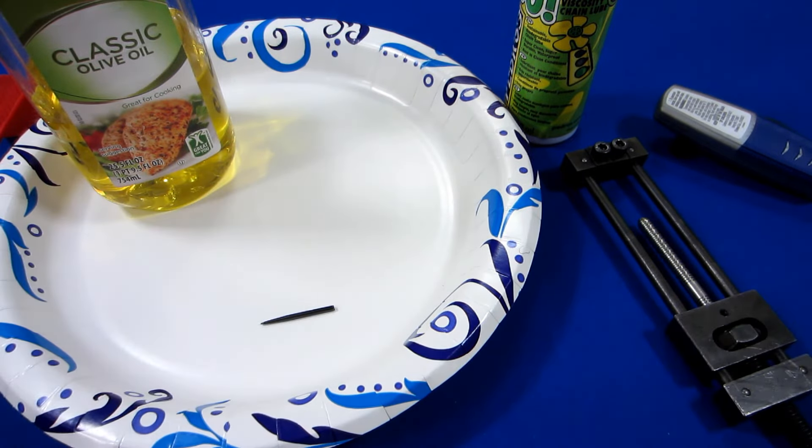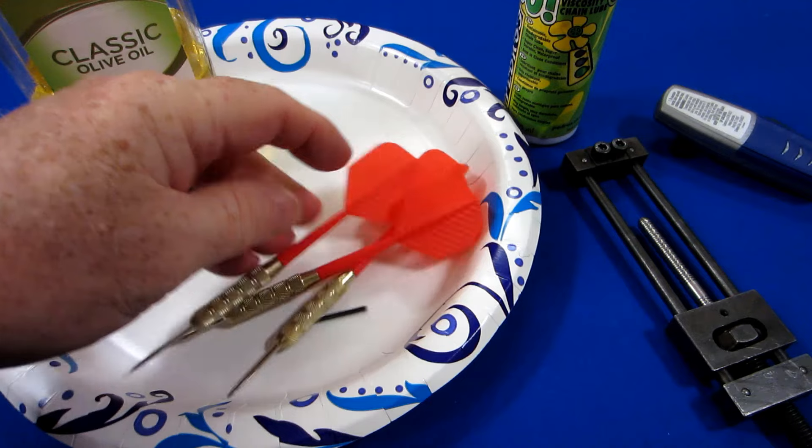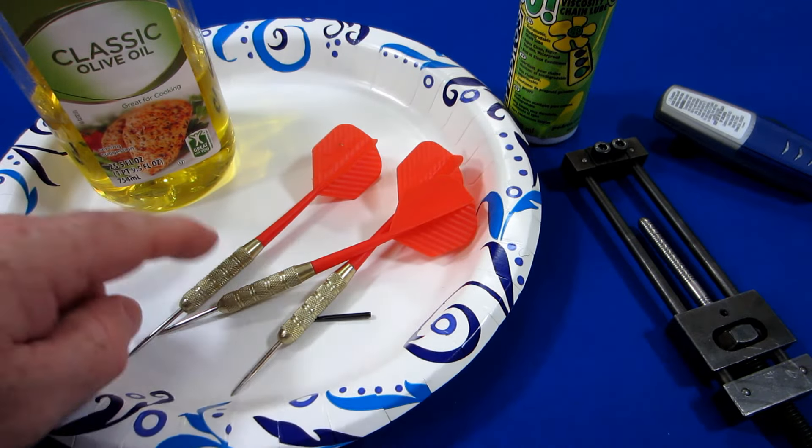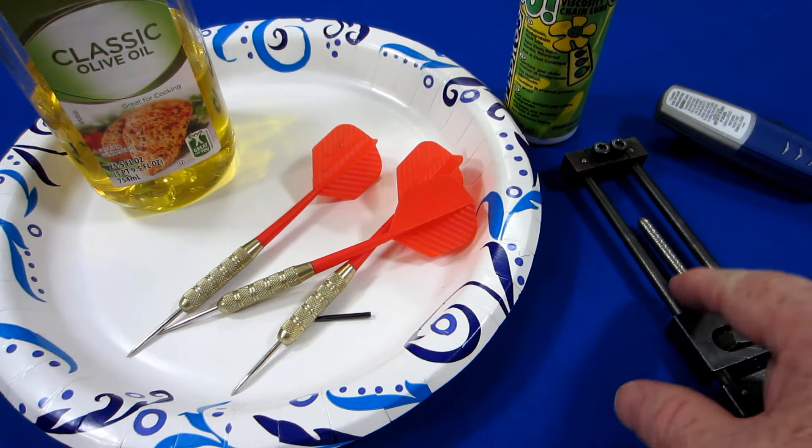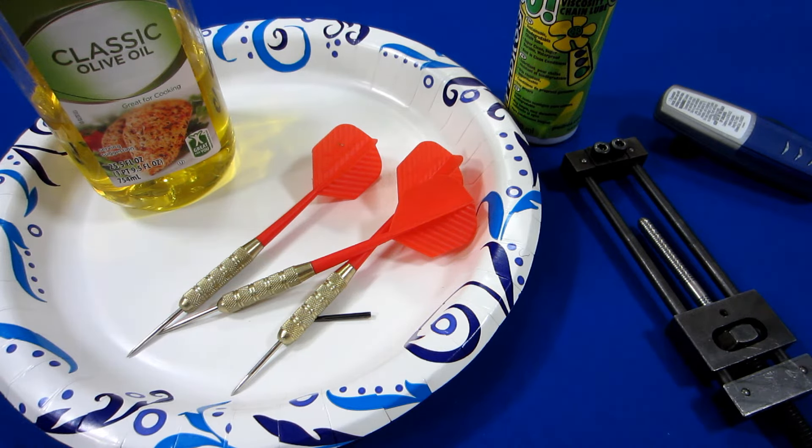Clean up with soap and water afterwards if there's excess oil on the barrels — that's not a good combination. All in all, what I'd recommend is if you get a repointing tool, practice on an old set of brass darts until you feel confident, and then go ahead and repoint your match darts.